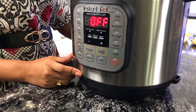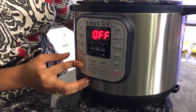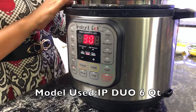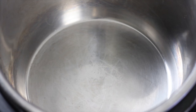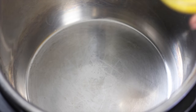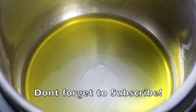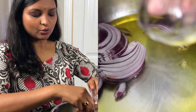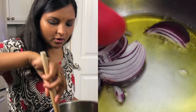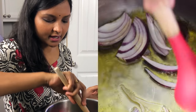Now let's take a quick look at the IP settings. Turn on sauté mode and wait for a minute for the inner pot to heat up. Once the pot is hot, add ghee and wait for a minute for the ghee to heat up. Once the ghee is hot, add onions. You really don't have to sauté or cook any of these ingredients — it's just dumping all the ingredients and pressure cooking it.